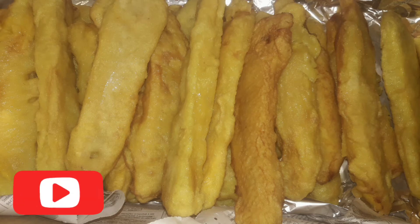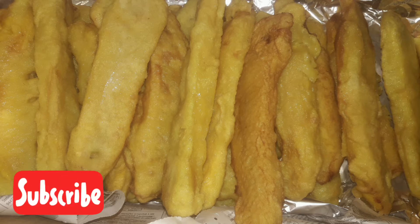Hi friends! Hello everyone! Today we are going to make panamberi. We are going to order 60 panamberi.